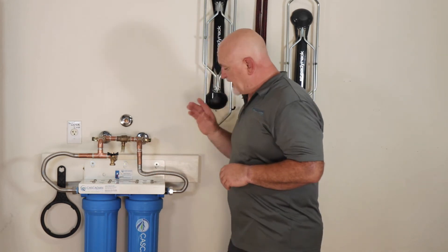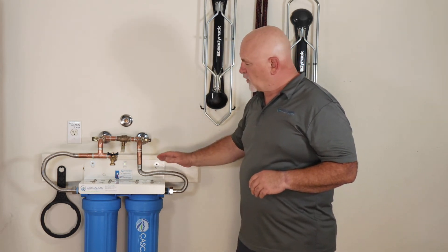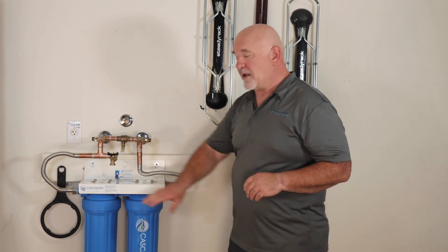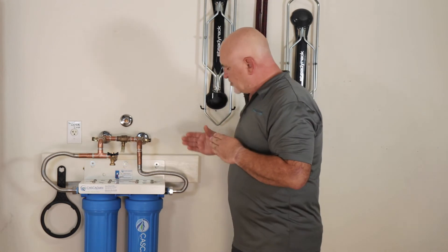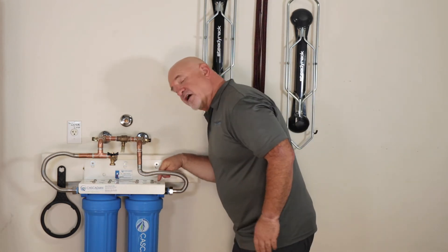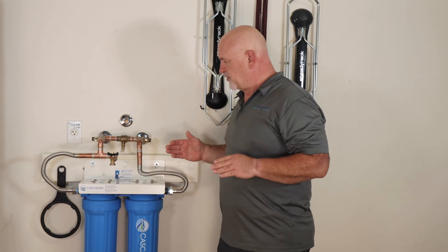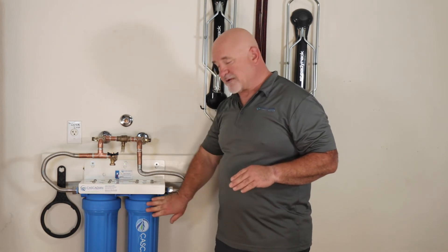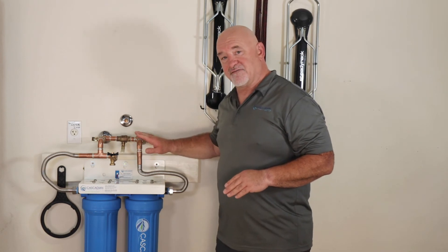This is important because the brackets mount to the wall in only one way, but these systems can be flipped so that water can come in from the left or the right depending on your situation. There are arrows on top of the inlet and outlet indicating the direction of flow through the system, so you want to match the inlet on the system cap with the inlet from your plumbing.